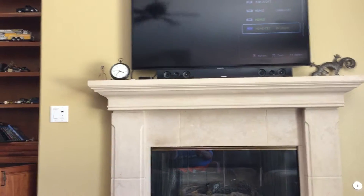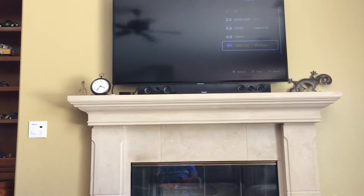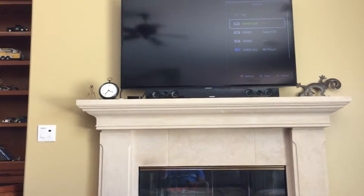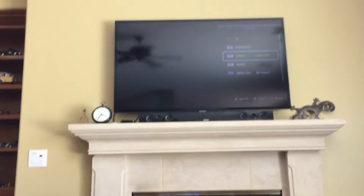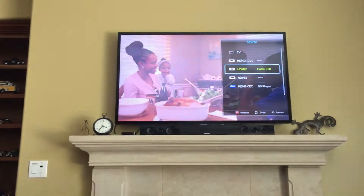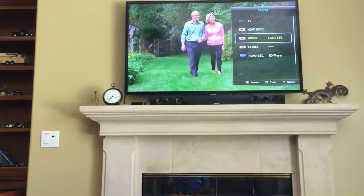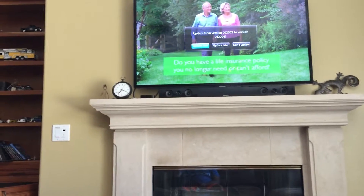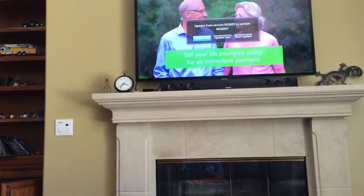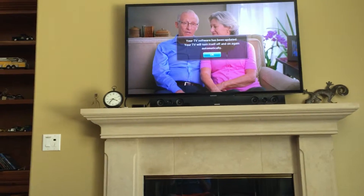The Blu-ray player is on — it actually says Blu-ray disc player — and the regular TV which you're not going to use anyway. So that's basically the premise with the TV. The sound is basically through the TV itself, not through the receiver.